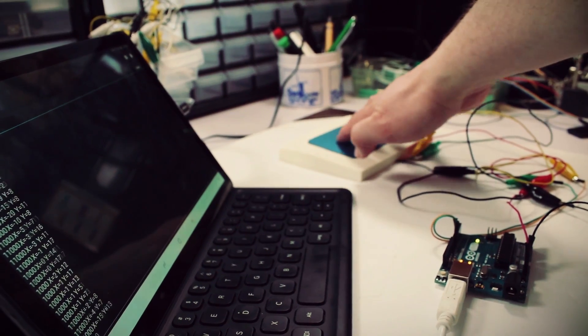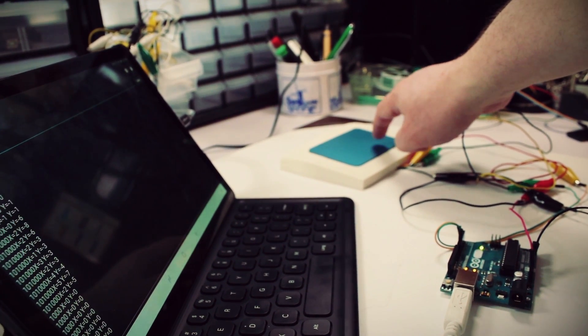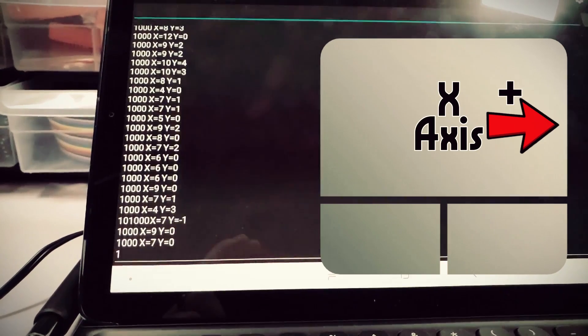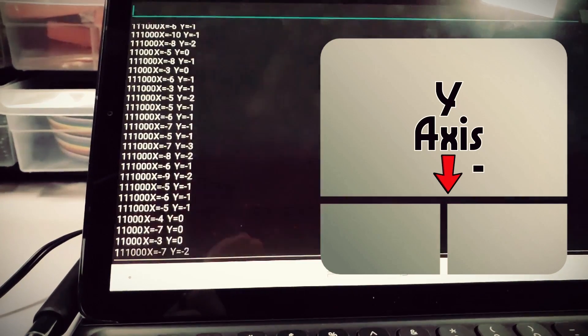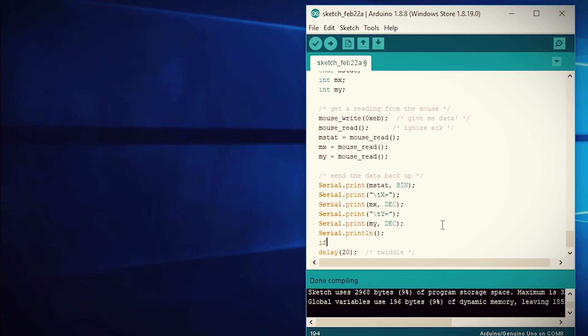Let's reflect on the previous video: with the initial touchpad code we could see the X and Y axis movement whenever we touched the touchpad. When we move right, the X value turns positive; move left, it turns negative. When we move down, the Y value is negative; when we move up, the Y value is positive.